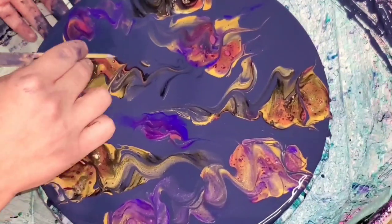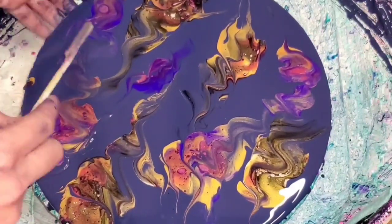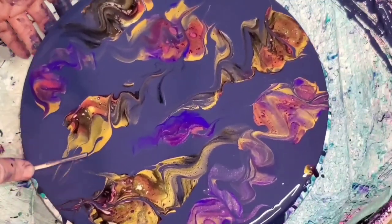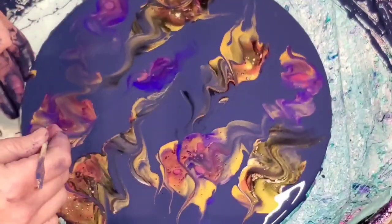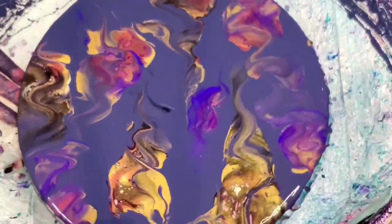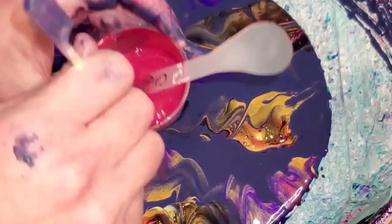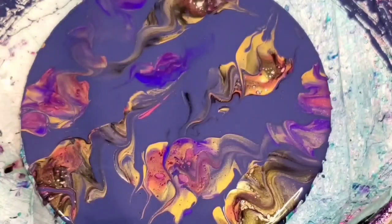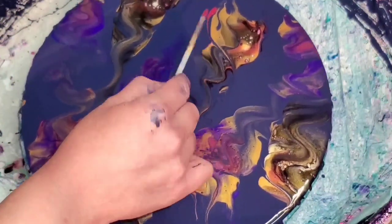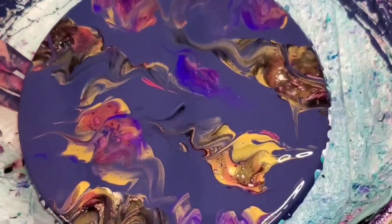If we as content creators only show you when it works, as a fluid artist yourself you're going to be really frustrated when you have days like this — because that's not the reality. You're going to see every person you might watch or learn from has a success every single time they paint, and that is just not the reality. No one successfully achieves every single thing they try to paint — that's art, it's not perfect. I try to share these with you, I just try to make them kind of short, like 10 minutes versus 35.